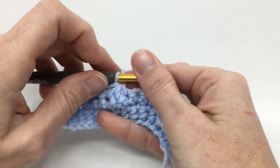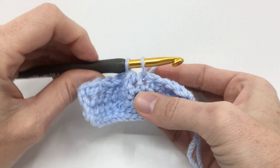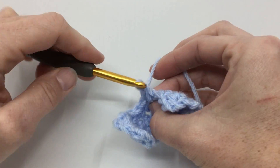So SC2 together, SC3 together — whatever kind of decrease you need — you're going to start off with your first loop and just head to your next stitch, pull up another loop, and finish it off.